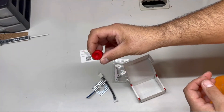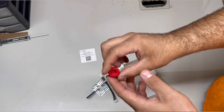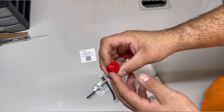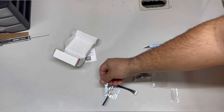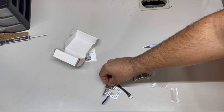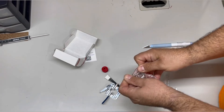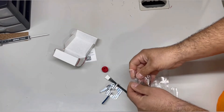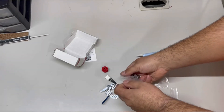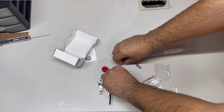We've got a 3D printed extruder knob. This is all the miscellaneous hardware that this comes with — all new screws.